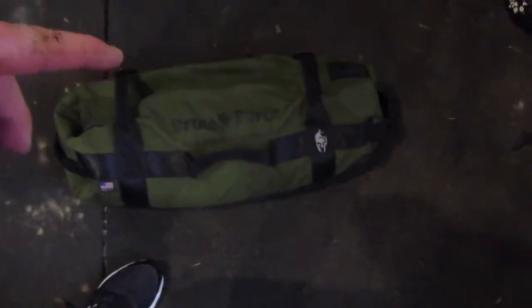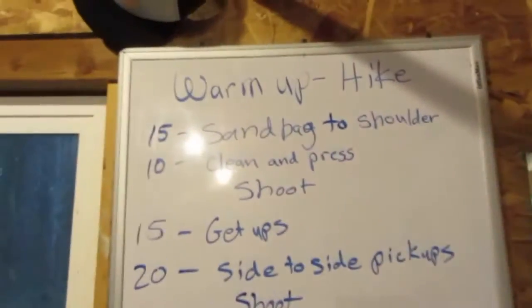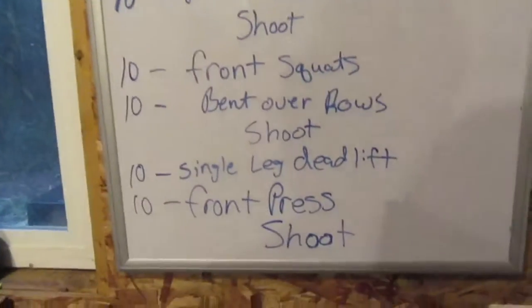Alright, I just got back from my hike. I went about a mile with 60 pounds in the sandbag — half mile uphill, half mile downhill. So now I'm going to start the actual workout. I'll put it all in the description below and I'm going to time it on my phone to see how fast I can do it.